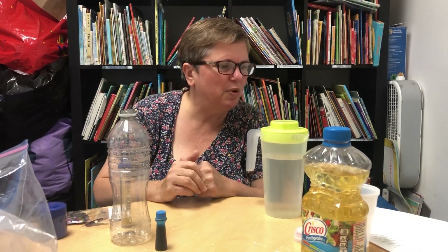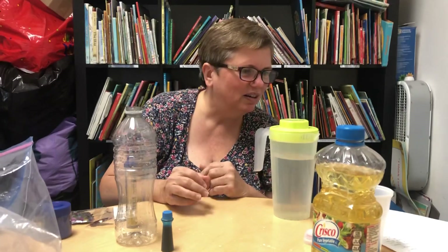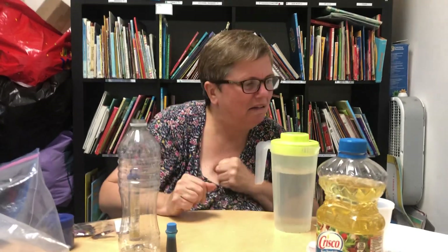Hi friends. Today we are going to make a tornado happen in your house. Say what? How can you make a tornado in your house?